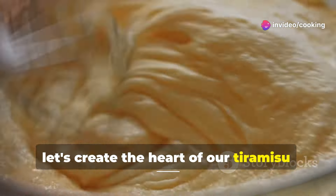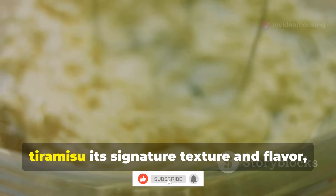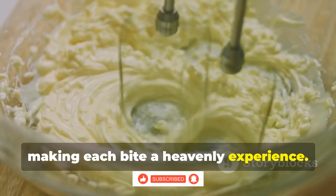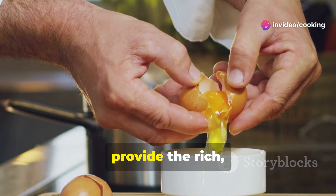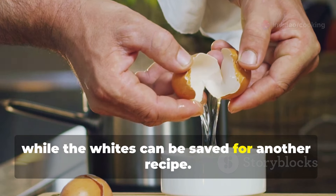Now let's create the heart of our tiramisu: the luscious mascarpone cream. This creamy component is what gives tiramisu its signature texture and flavor, making each bite a heavenly experience. First, separate the egg yolks from the whites. This step is crucial — the yolks will provide the rich, custard-like base for our cream, while the whites can be saved for another recipe.